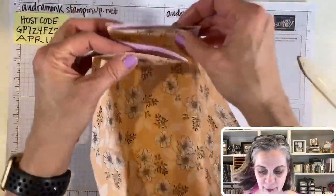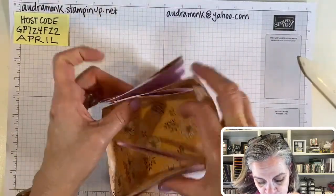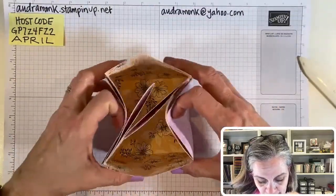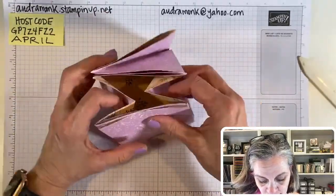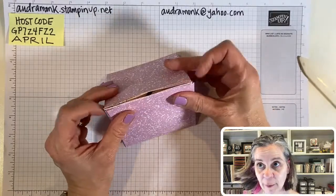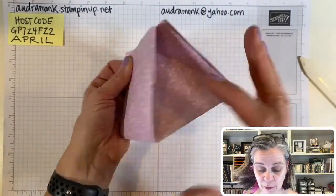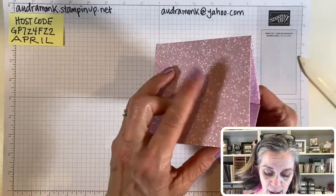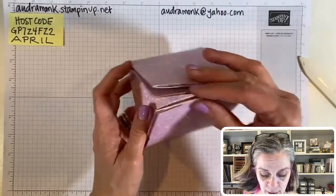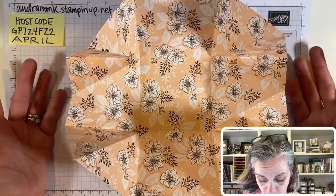Then what happens is the back and the front fold together. And when you bring this together, the reason we had to do those fun diagonal lines is so it folds up like this. Look at that — how cute is that? It is super cute! And the base is pretty sturdy. We will add cardstock to the inside and that'll make the bottom sturdy. It's pretty easy once you get that part.